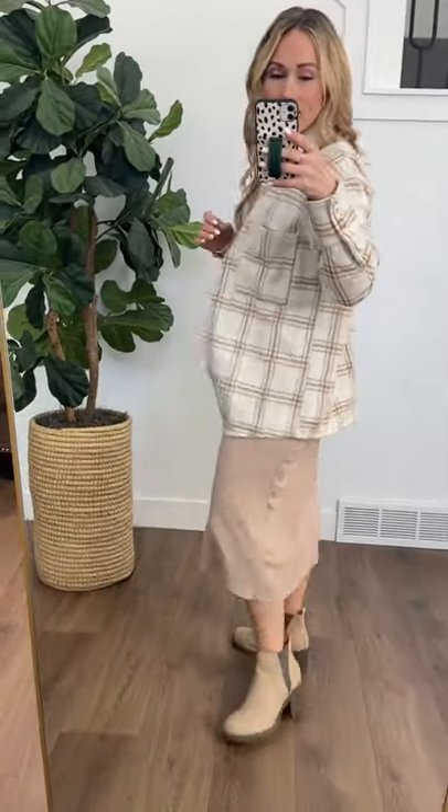Also, there's no slits in the side, so if you wanted to pair this one with leggings or something you'd get nice coverage on your back because you wouldn't have to worry about anything showing. Really great coverage — you could button it up, wear it like a tunic, or wear it open. Just toss this on over anything for a great fall outfit.